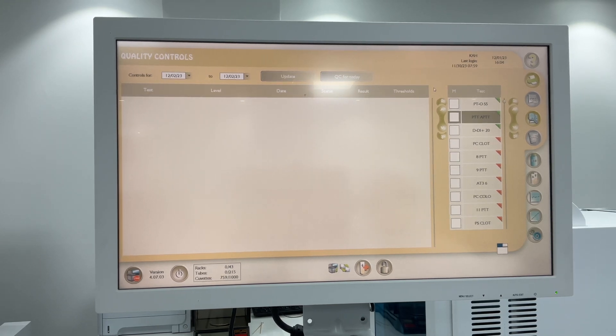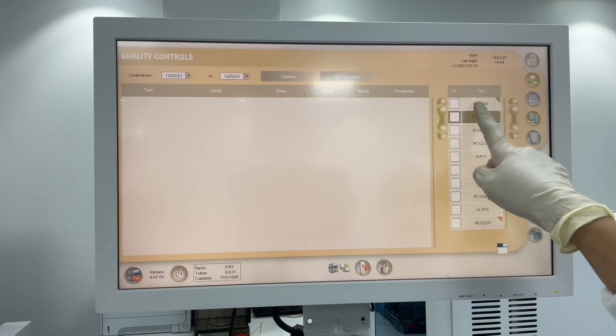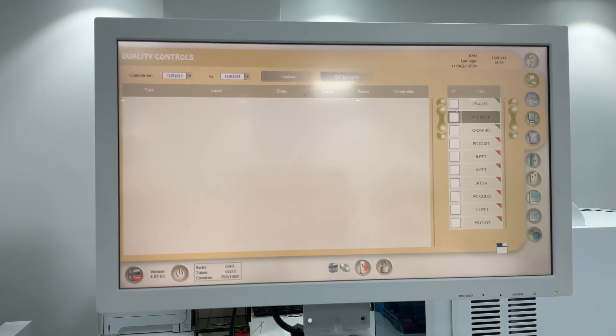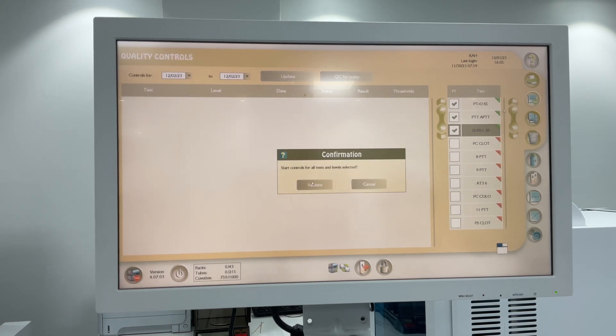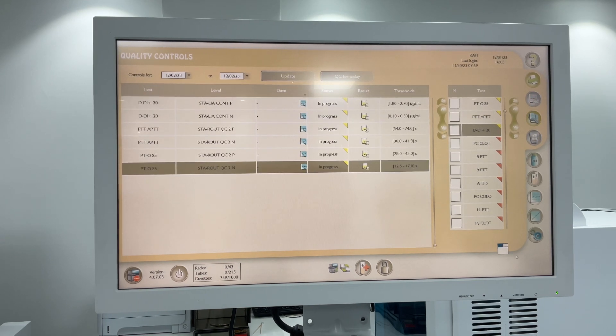If you want to run QC, you can see the reagents inside: PT, PTT, and D-dimer. Click items one and three and click Go, then Validate. This is your QC run.